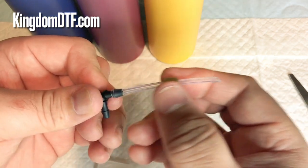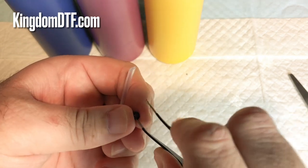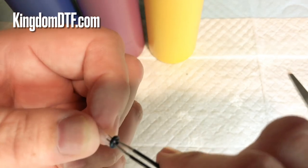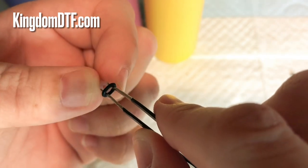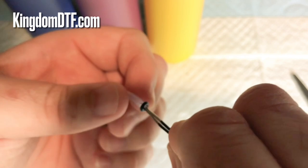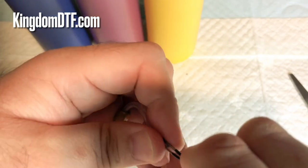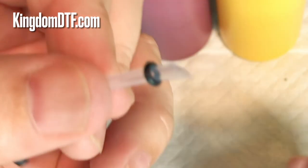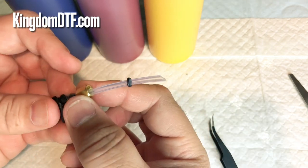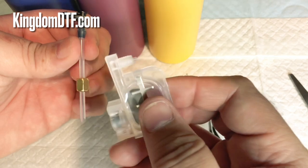Put the screw in first — there's no problem with that. Then grab the o-ring and insert it all the way in. Once you've got it inside, you can push it all the way back, and then you've got this part here with your screw and o-ring assembled like this. Now we're going to make the connection.